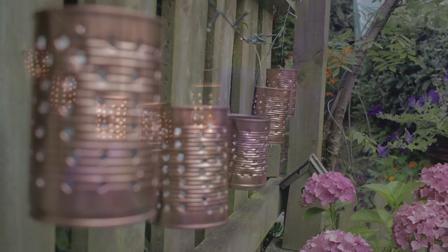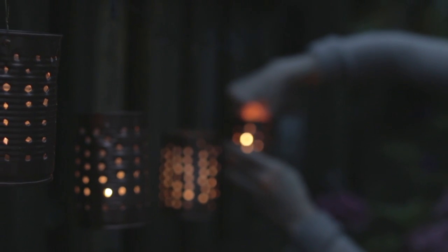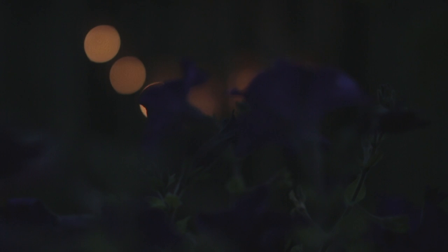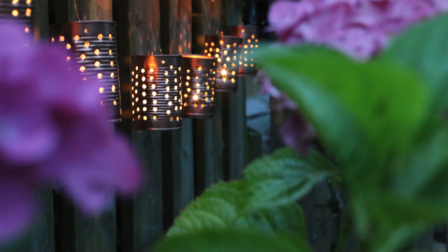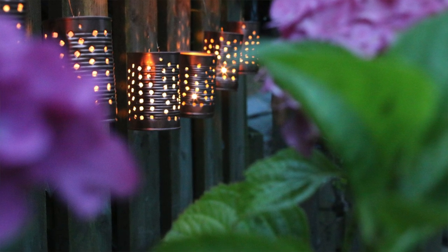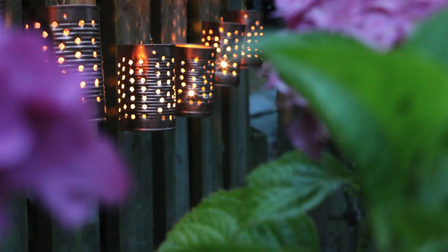All you need is a little nightlight in each tin and display them on some decking in the garden, wherever you like, to create a really lovely ambience in the warm evening weather. There you have it — a really simple DIY project to add some nice ambience and character to the outside garden.